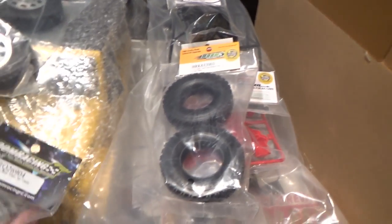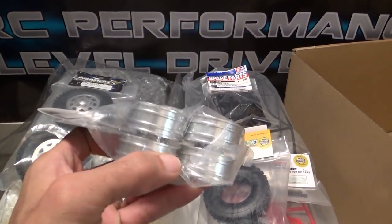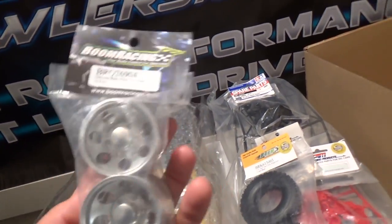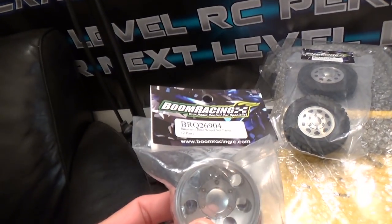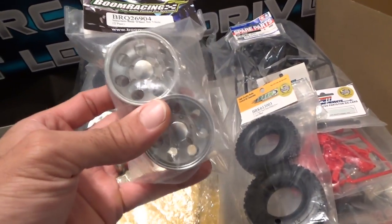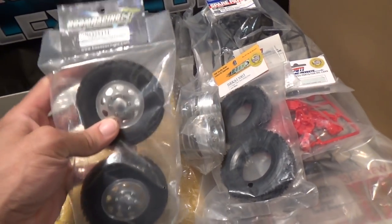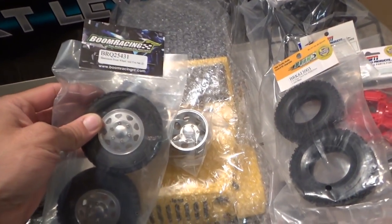Last but not least, we've got these here — we've got a set of aluminum rear dually wheels for Project Ares. My Dodge truck I'm going to be doing up here. Boom. It's been needing some dually wheels, and we just got some brand new dually wheels. I'm not sure if these are 1.9 or 1.7s — I'm pretty sure they're 1.7s. And then I got these Boom Racing wheels. They're not an exact match — I'm not going to lie, they're not like 100%, but they're close enough.